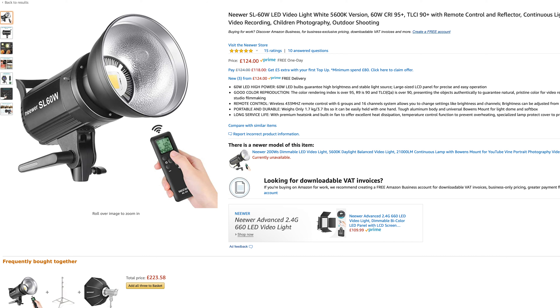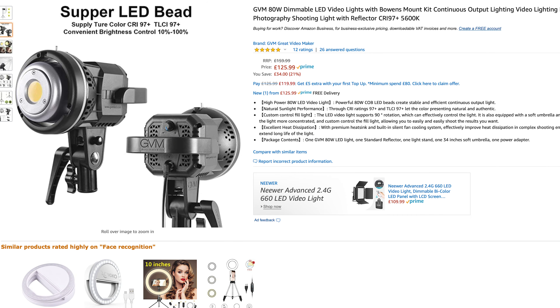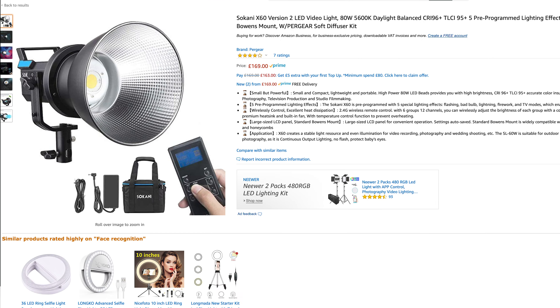Price-wise, this light sits above cheaper offerings from Godox like the SL60W or the Sokani X60, both of which are between about 130 and 180 dollars or pounds in the UK. This light comes in at around 250 dollars, and more like 260 or 270 pounds in the UK.